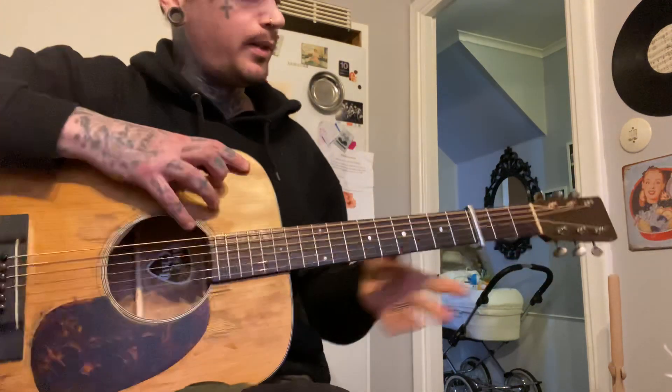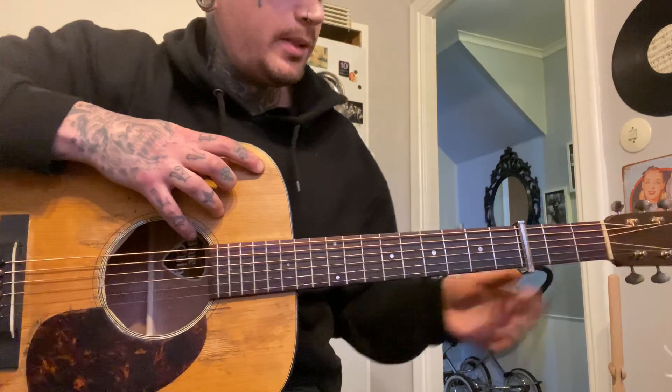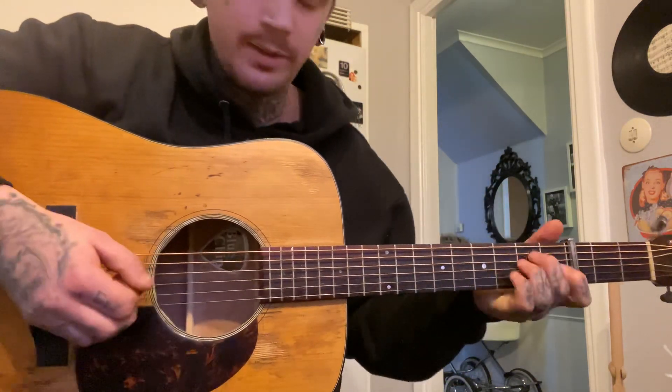Alright guys, here is a song that Andrew Brown has requested, and I think some other folks too. I need to go fix my ABS system on the car — yeah, really funny — but I'm gonna do this lesson first. So here is Reynolds Collins.